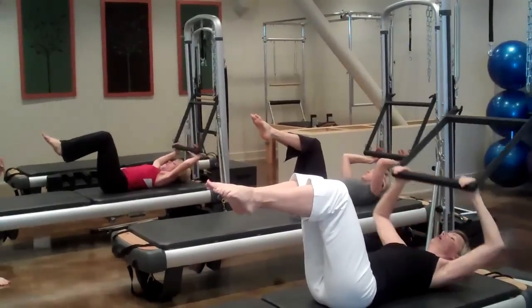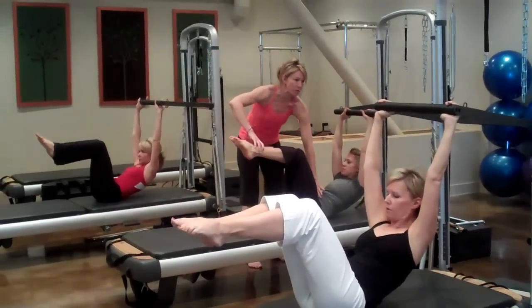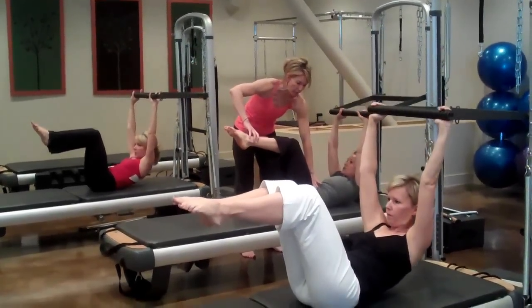Exhale, rolling up through the shoulder blades, and push the bars — feeling good — touch your knees. Inhale, prepare, like you're holding a bowling ball with your abs, and exhale, rolling it back down.